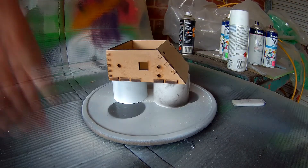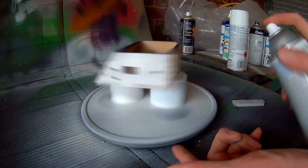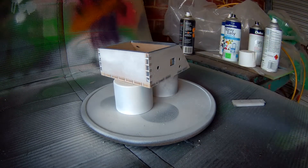Once it's all sanded, it's time for a paint job. I started with some very light undercoat so that I could get some really nice poppy colors going on over top.